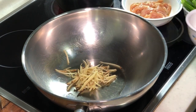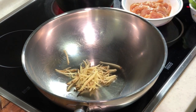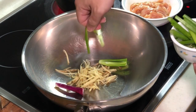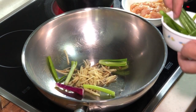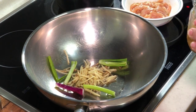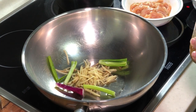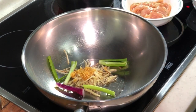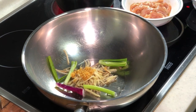I'll keep some ginger for my next dish. Then I'll add in the lower part — the hardened part of the spring onion — along with my garlic oil.